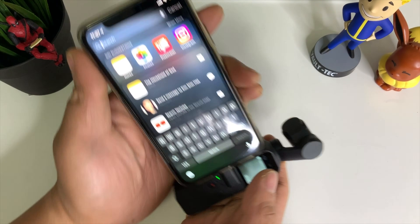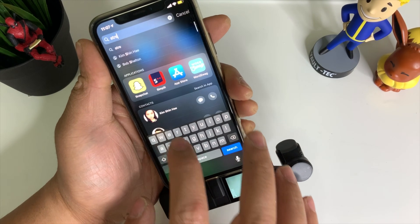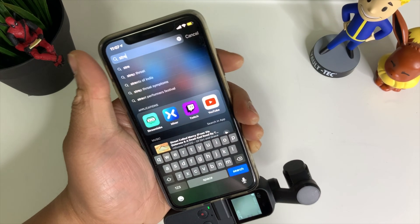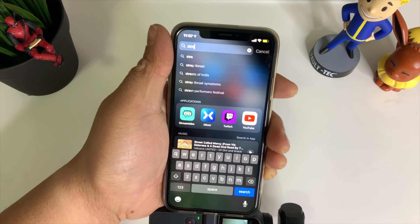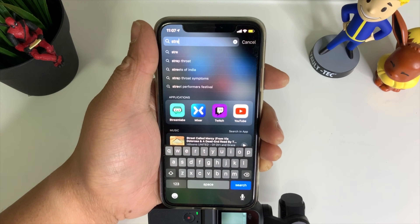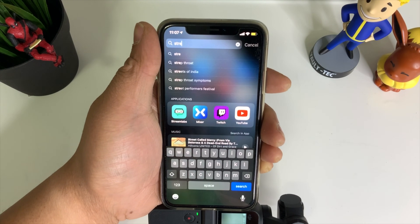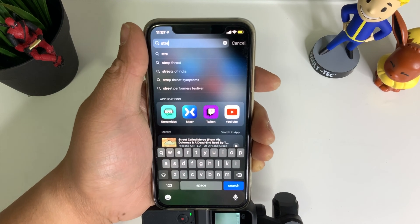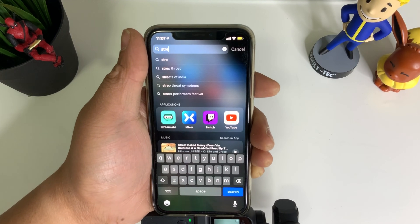So go ahead and search for StreamLabs OBS — StreamLabs OBS or Mixer will both work. If you don't have that on your phone, make sure to download it from the App Store. I'll link that down in the description below.